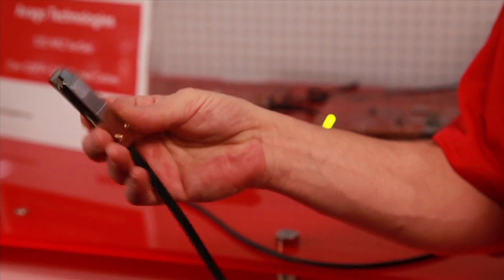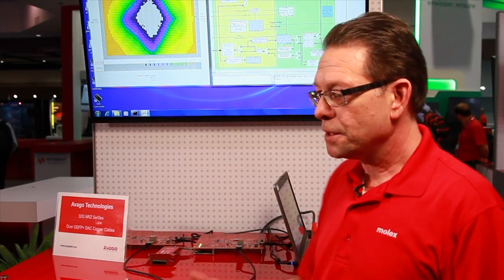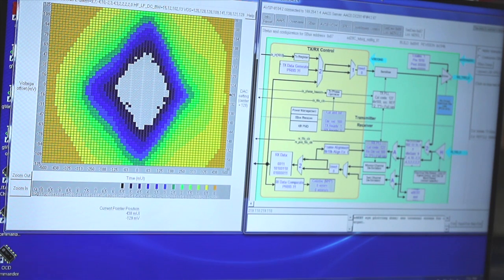Using the QSFP form factor was just a convenient way to demonstrate the product. It gave us the cages, the plugs, the various types of interfaces that we required to provide a really reliable connector interface that we could then create a demonstration and take it to places like DesignCon. We'll probably demonstrate with various customers in the future.